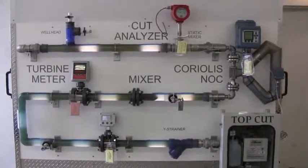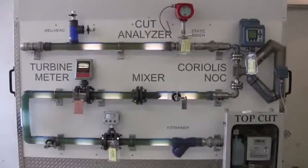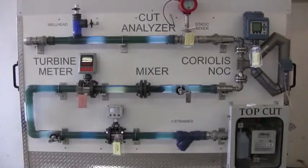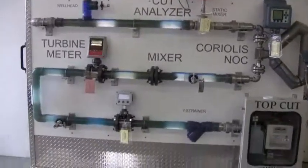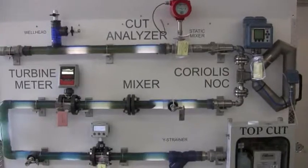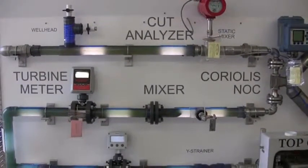What we have here is a complete liquid emulsion meter run that would be off of a two-phase test separator. As you see the flow going, that's simulating the dump valve of a test separator. What we're trying to show here is all the components used for fluid measurement, water cut, and volume flow measurement.